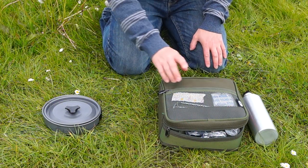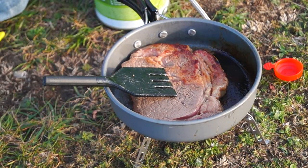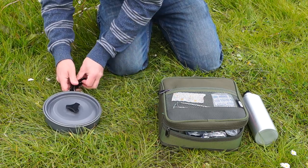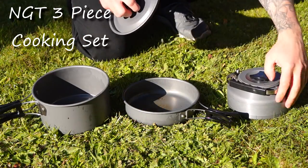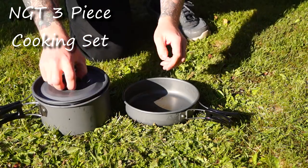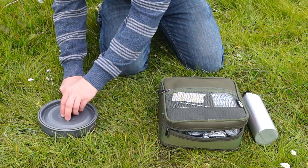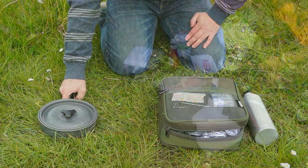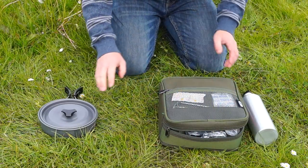Before I move on to the green bag, I'm just going to quickly point out this frying pan. It's made by the same company, NGT, and it's an ultra lightweight aluminium setup with folding handles — it's part of a three-part kit which also has a kettle and a saucepan. Now its non-stick properties are absolutely terrible, which is why I hands down prefer the Ridge Monkey. But for an all-purpose camping trip, this is lightweight and effective so I take this one.